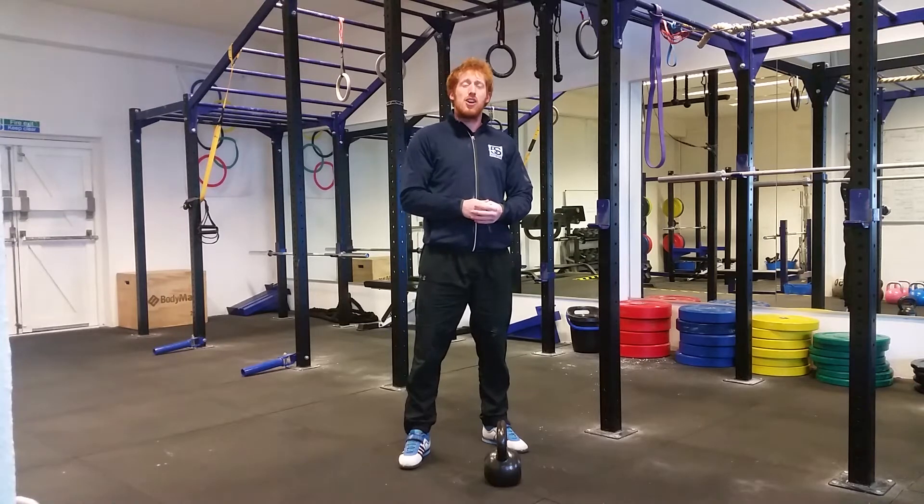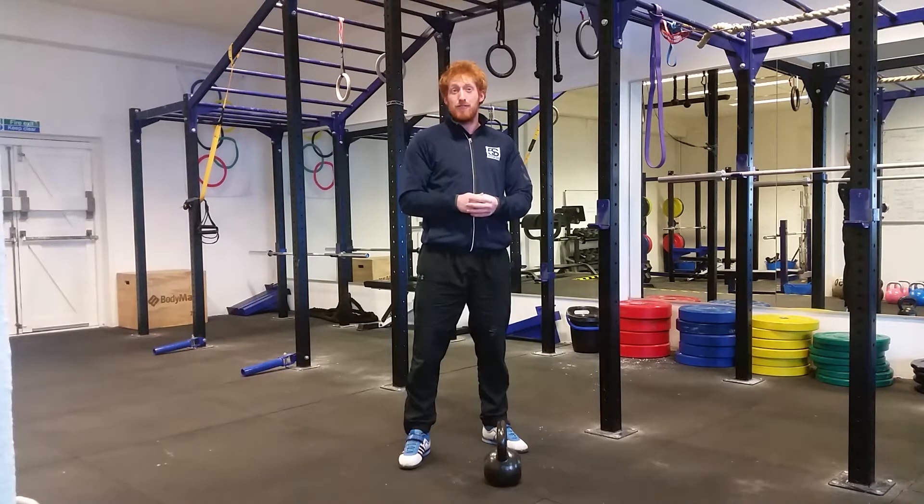Hi, Jay here from Fireless Fitness. What I'm going to be showing you today is how to perform a kettlebell swing. Now there's a lot of confusion about what's right and wrong when it comes to this movement. Essentially it boils down to what we are trying to achieve with a kettlebell swing.